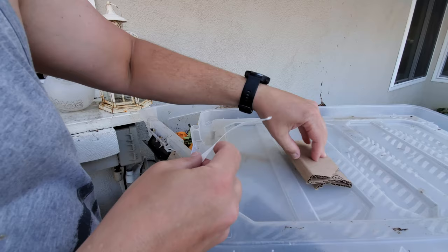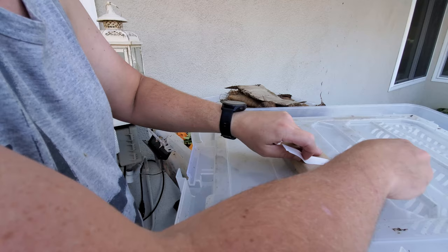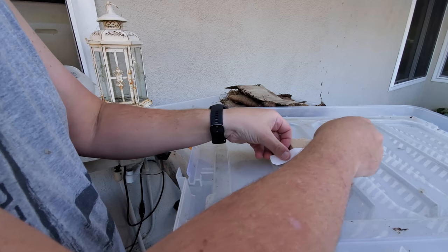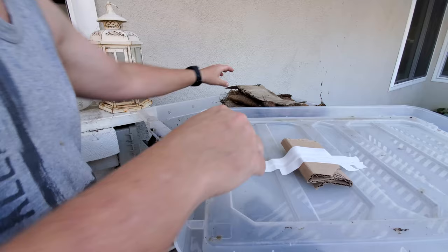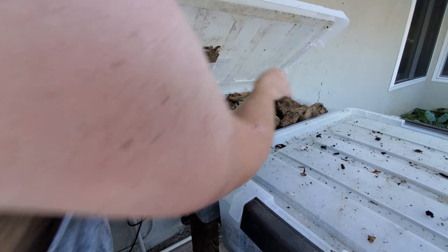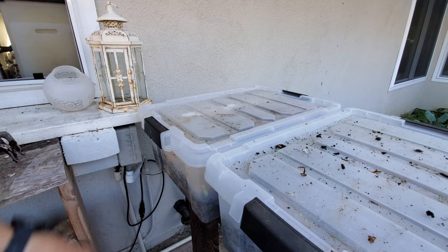I'm making sure not to cover where the holes are, just going over on this end. I'll put a couple pieces of tape on — I grabbed whatever tape I had, not sure if it'll hold up perfectly. I'll do one more long piece and that should do it. I'm positioning the cardboard so the female black soldier flies will put their eggs into it, and the larvae will just fall onto the food below. I don't know if this is going to work for my setup, but this is how it's done. I'll close it up and we'll continue on to the rest of the garden update.